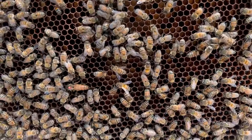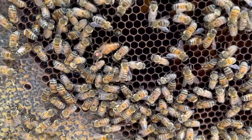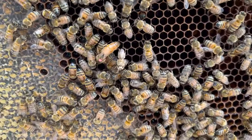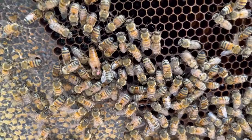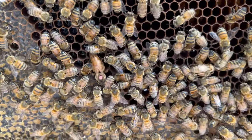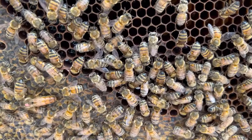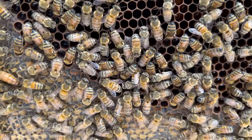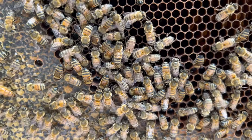As you can see, there is the queen — she has moved up to this top box looking for places to lay. I think that means I should probably checkerboard this box with the empty one that I'm putting in place, just so that it will encourage them to fill out both boxes and to give her plenty of places to lay.